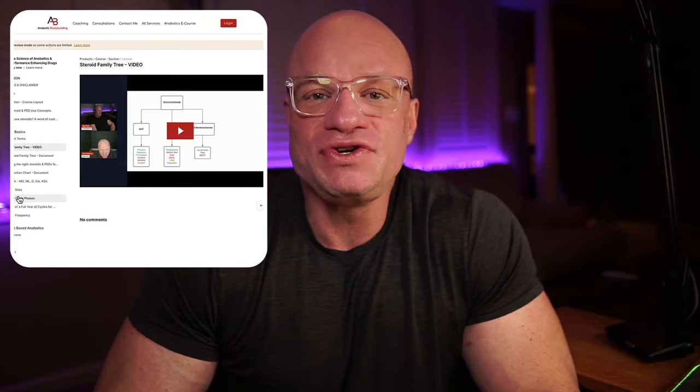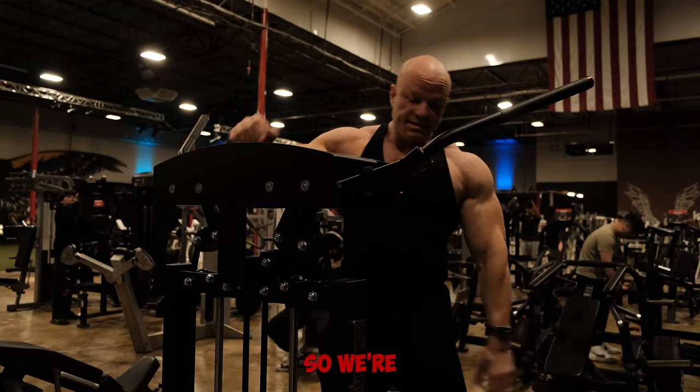I want to take a quick break to tell you about the new e-course that Kurt Havens and I have put together: 'The Scientific Principles of Anabolics and PEDs.' This is the most comprehensive PED e-course ever put together, with over 80 modules including intros to PEDs, major steroid profiles, competitor and non-competitor cycles, contest prep cycles, HGH fundamentals, insulin fundamentals, side effect management, safer use concepts, fat loss agents, estrogen management, and advanced PED and hypertrophy science. Link is in the video description below.